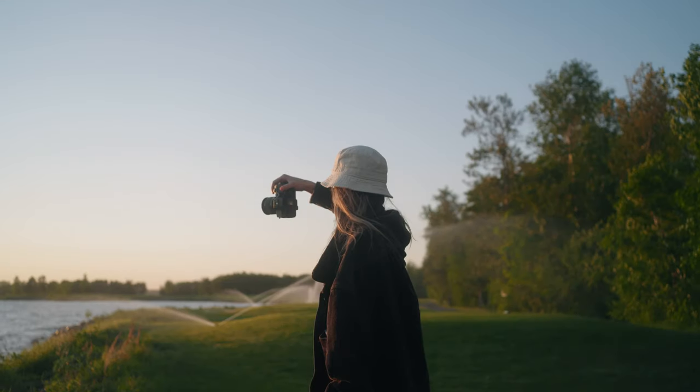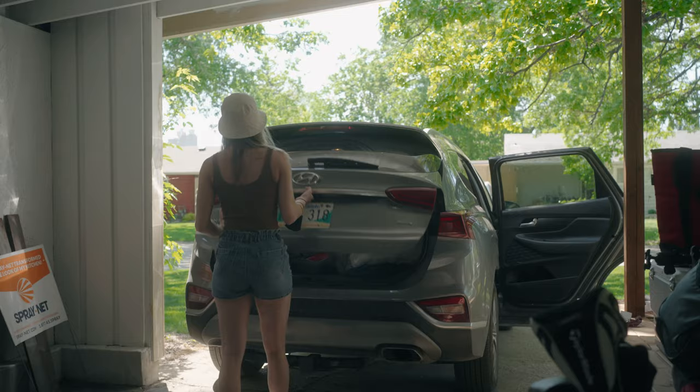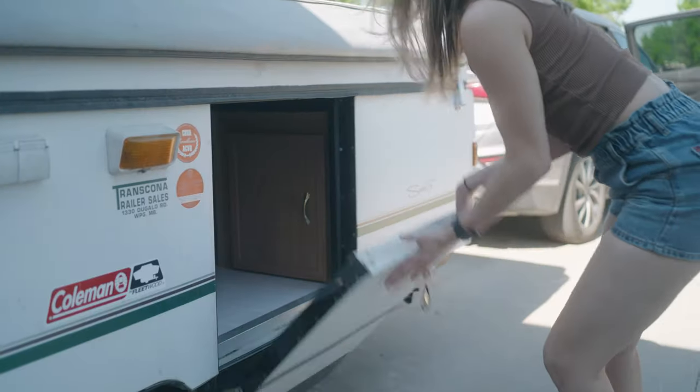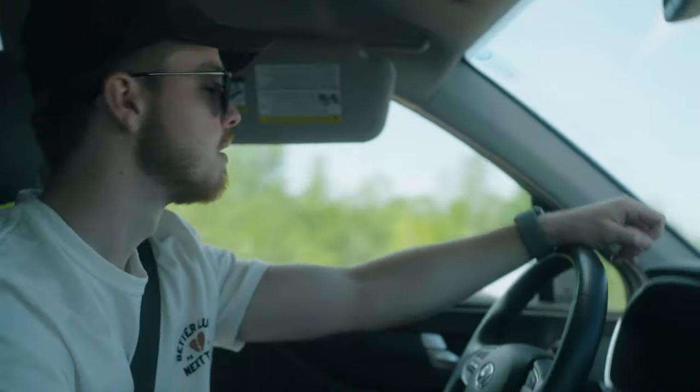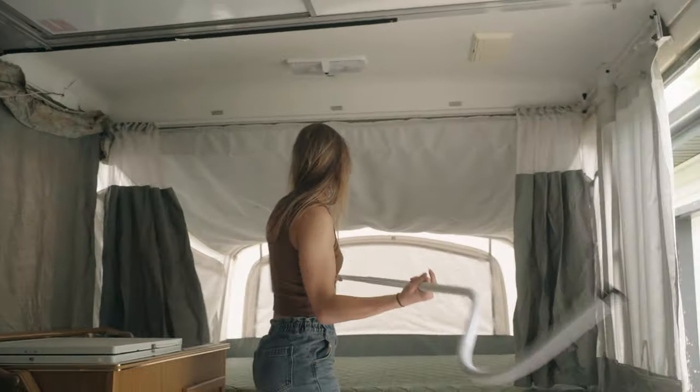Unfortunately, where I'm at in the world, COVID has been pretty bad and we've been in strict lockdown, so I haven't been able to film much other than in my backyard and one product video shoot earlier in the month. But things have been easing up — my girlfriend and I were able to go camping in our new pop-up camper, and I brought this camera along with the new LUTs I'm using to expose, monitor, and grade my FX6 footage: Phantom LUTs.